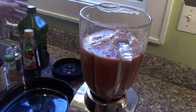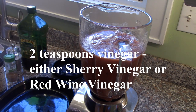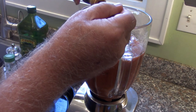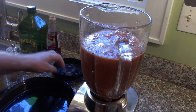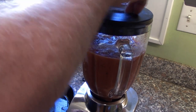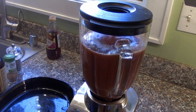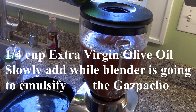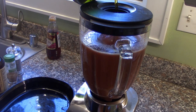Pour in a little bit of vinegar. You can use cider vinegar or sherry vinegar — I like red wine vinegar. We're going to put in a couple of teaspoons of that. Then, while the blender is going, we're going to slowly add about a quarter cup of extra virgin olive oil, and as you slowly put it in, it'll emulsify within the gazpacho.